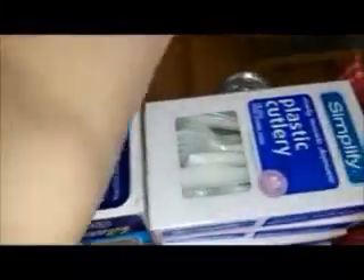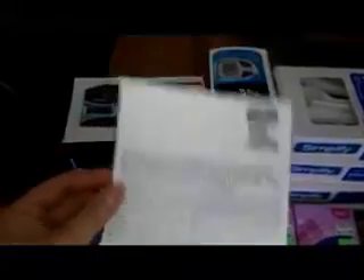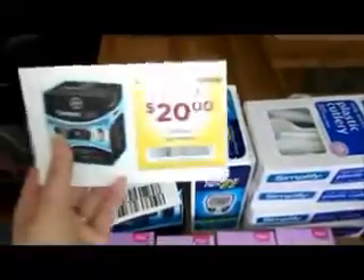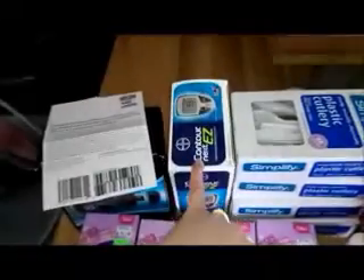If you do have this $5 USB Contour Meter coupon — this is a PFD that you can print — then you will actually get an $18.01 overage to pay for the rest of these items. And it's also in the diabetes booklet right behind that Contour Next Easy Meter coupon that we've been using for that item.